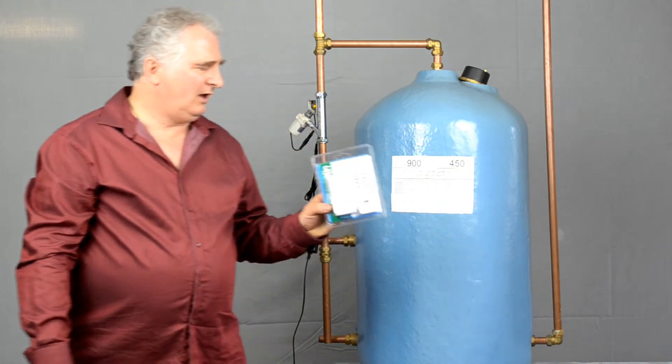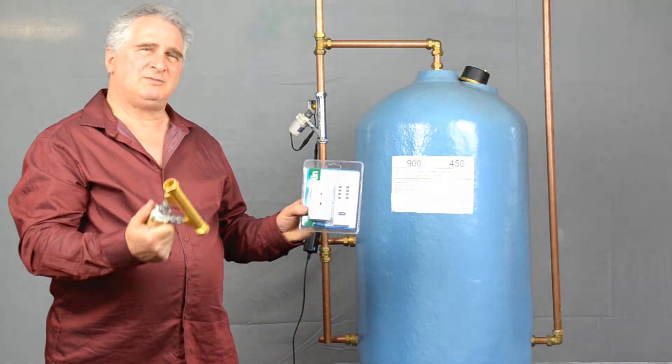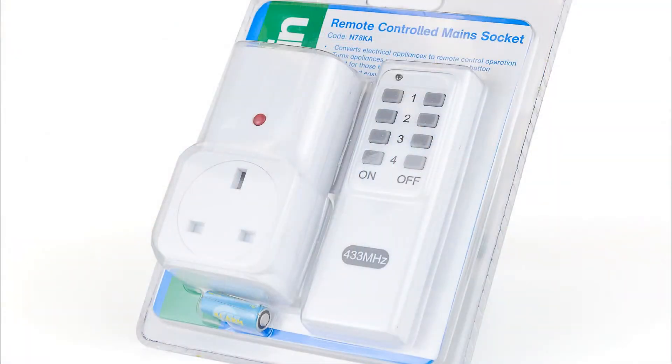We do actually offer a low cost solution to that. You go for the manual SP1 shower, then buy a radio remote which works many metres away and works through brick walls.